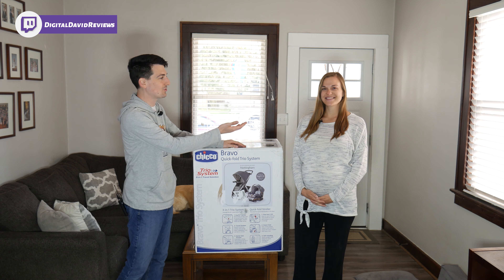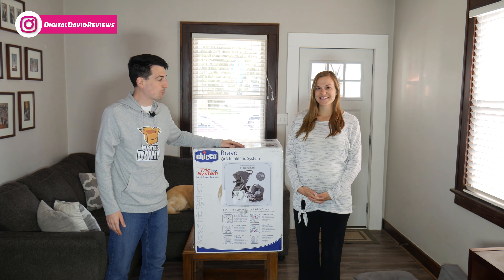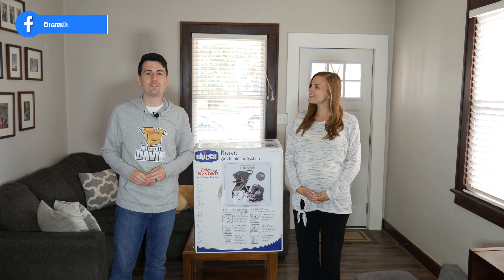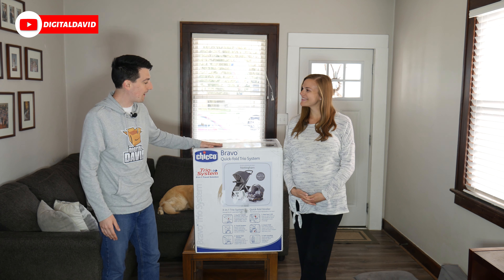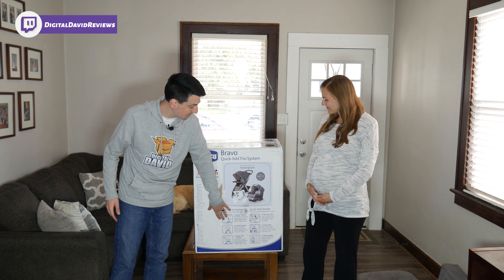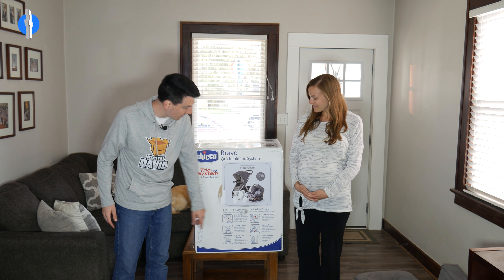Hey everyone, Digital David here. Today in this video I'm going to be unboxing and reviewing, with the help of my wife Digital Amy, the Chicco Bravo Quick Fold Trio System. We did get this product ourselves and any opinion expressed in this video is strictly our own. The links to this will be in the video description below. It comes packaged in this massive retail box — they just slapped a shipping label on it and this is how it arrived at our front porch. Nice product packaging with a quick explanation of the three-in-one system.